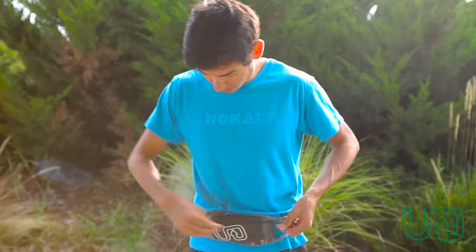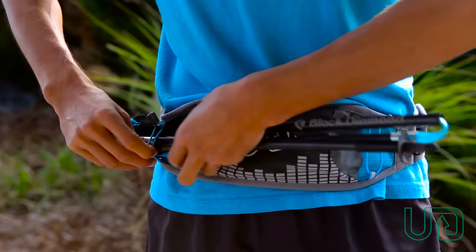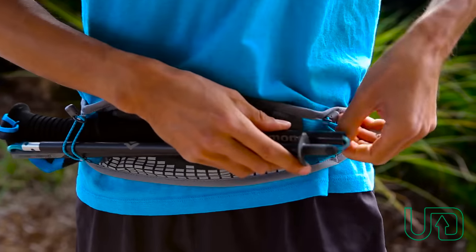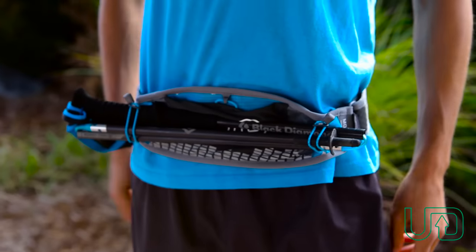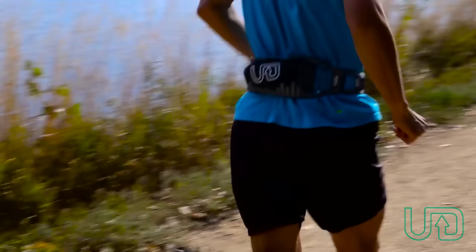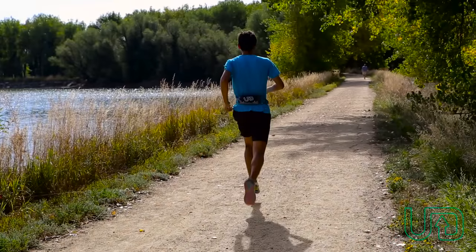You've got these great bungees which you could attach trekking poles or something else you want to carry to the sides here like this, and we also have reflective material on the belt so it keeps you safe running in a variety of different conditions.